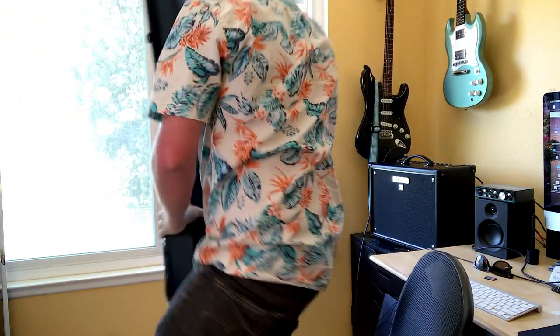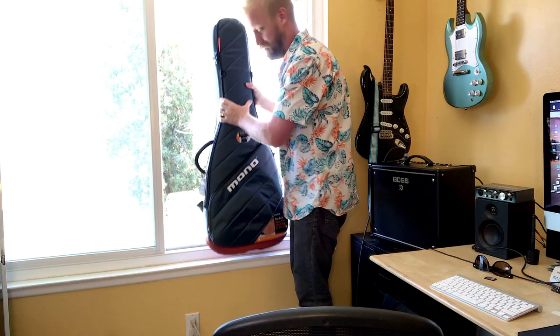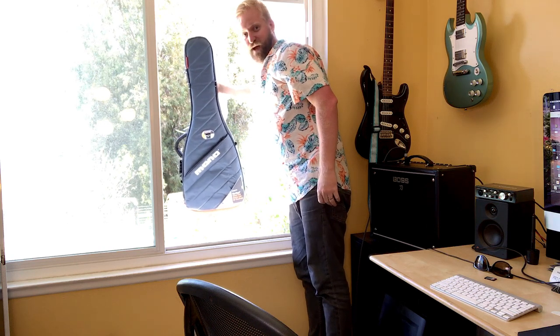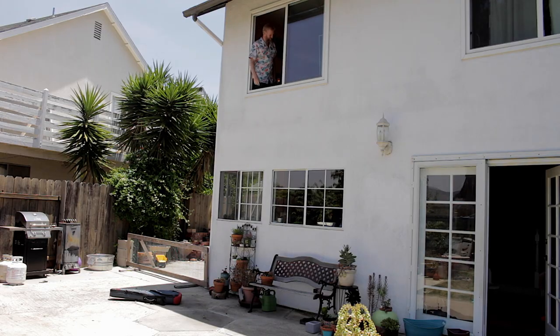Here we go. I'm by the window. Bye-bye guitar. It bounced! Let's go downstairs and check it out. My kid was watching all that, so he's got all kinds of crazy ideas now seeing his dad throw a guitar out the window. Alright, we're going downstairs.